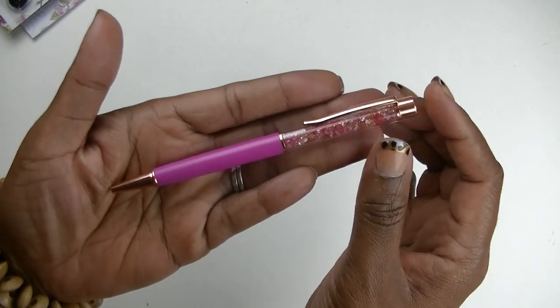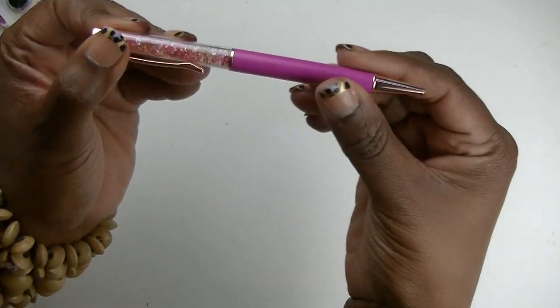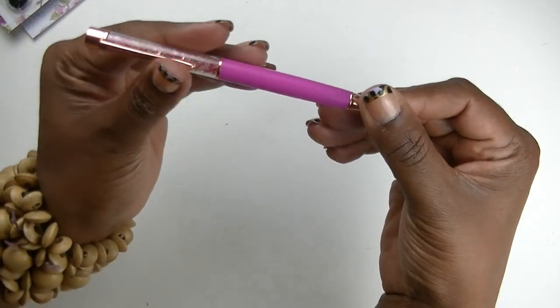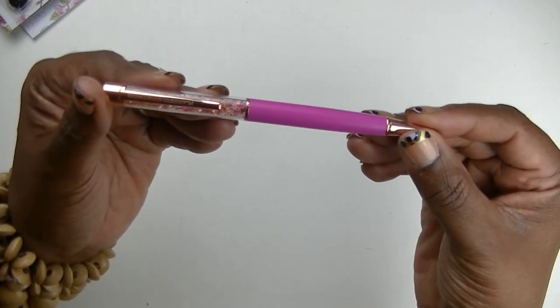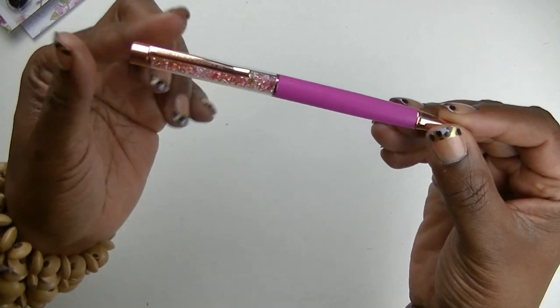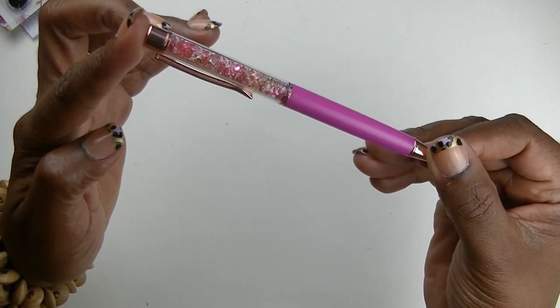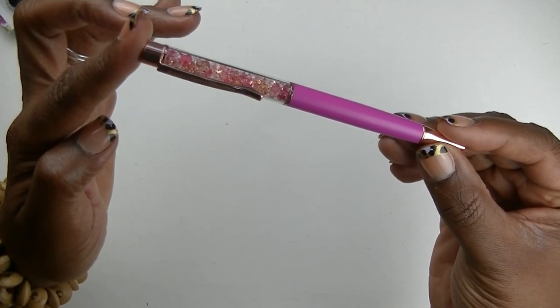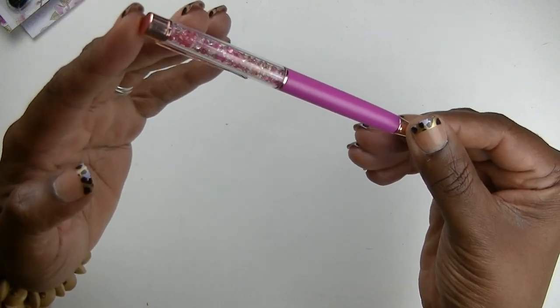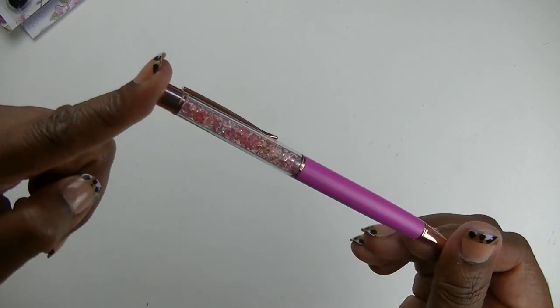Then we have the pen — each month you do get a pen, and I love it because it's so nice and heavy. It's an odd color, like a pink but almost like a berry — almost like a raspberry color. You've got gems on the inside that are peach, clear, and bronze, plus that pink berry color as well. The hardware is rose gold and it is gorgeous.